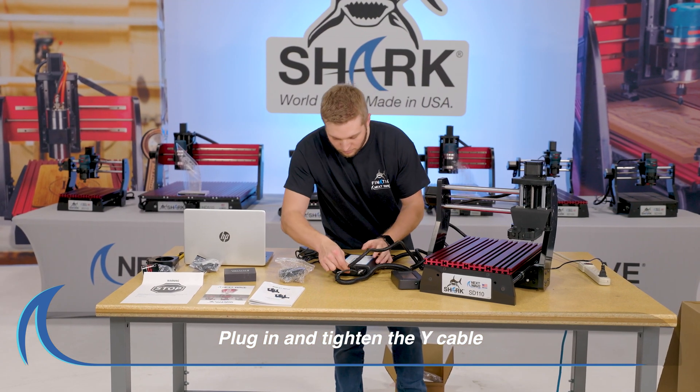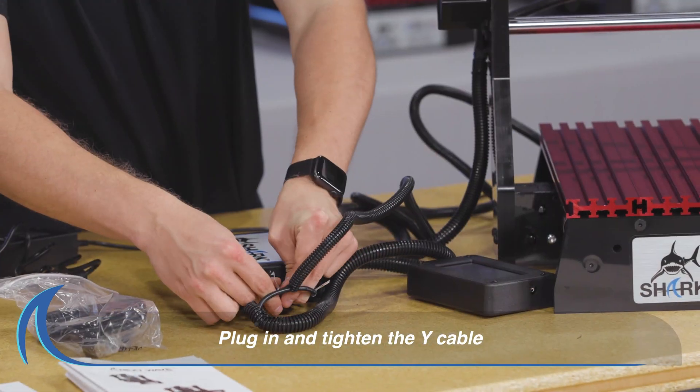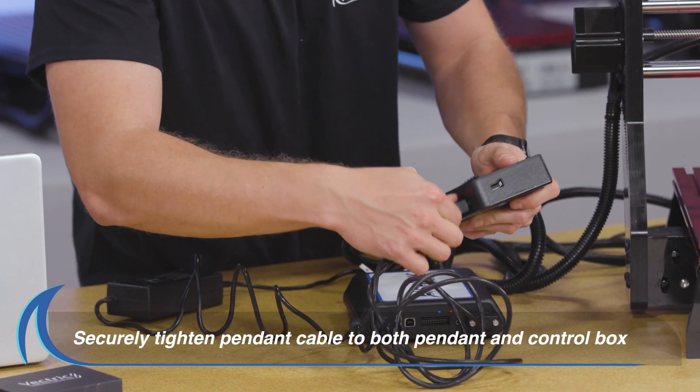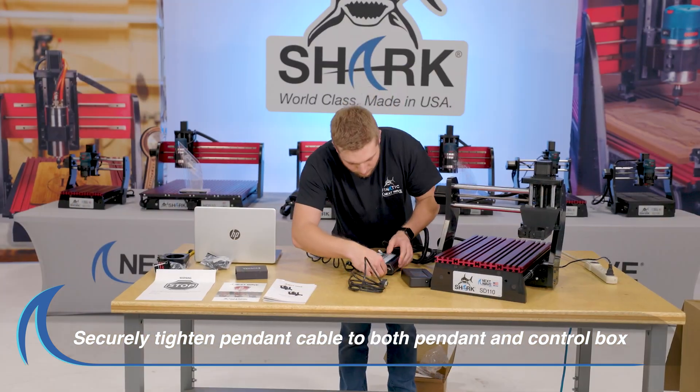Then plug in and securely tighten the Y cable from the back of the SD110. Plug in and securely tighten the pendant cable to both the pendant and the control box.